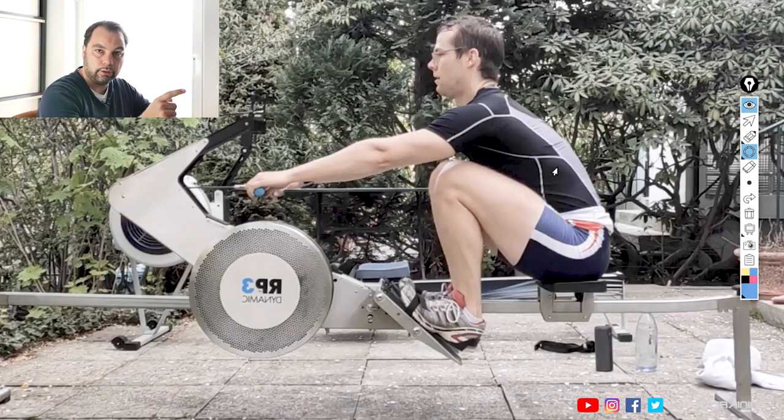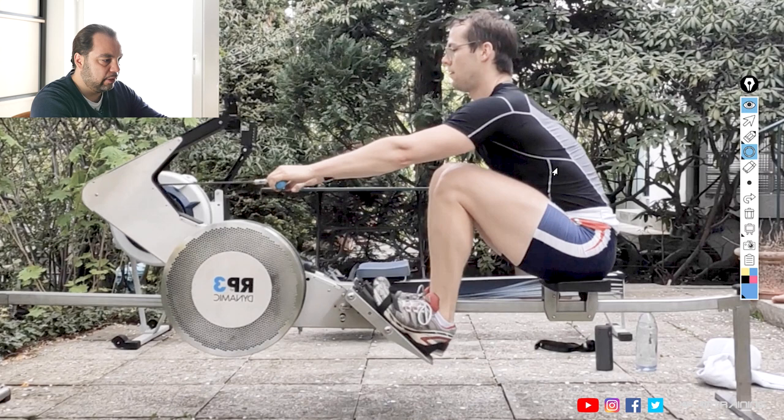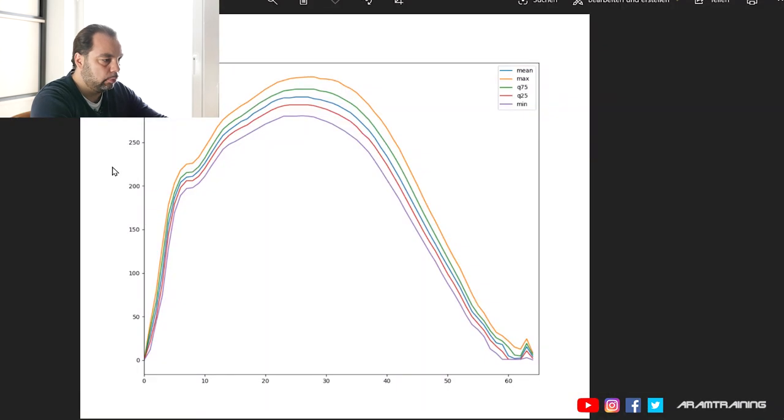Towards the finish, hands go up again. So in a true boat situation, there never is an overload of the spine. However, in a linear situation like we have here on the erg, you will always have the chance of being overloaded. And if you then add a very hard leg drive, you come up with a force curve that looks like this — too much for the body to handle.